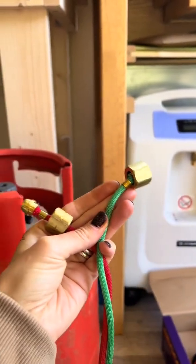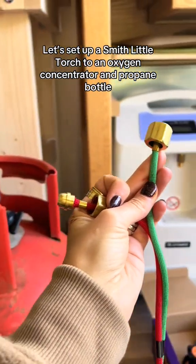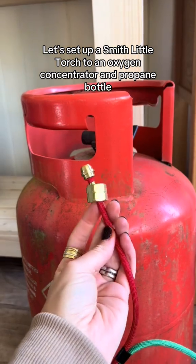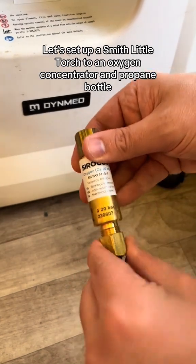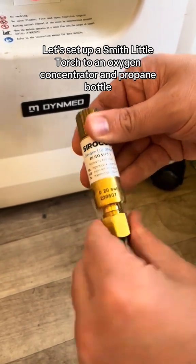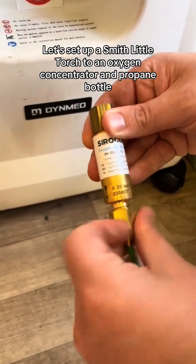Let's set up a Smith Little Torch with an oxygen concentrator and propane. Place the oxygen concentrator in a stable upright position on a flat surface. Attach the EU to UK torch nozzle to the oxygen concentrator.